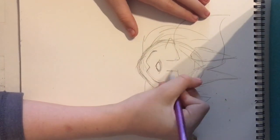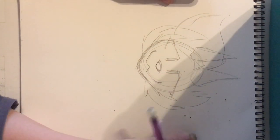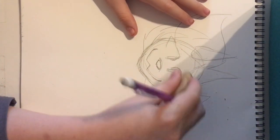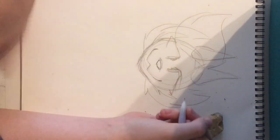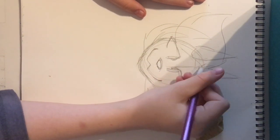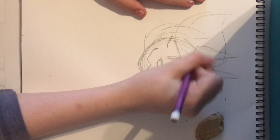My characters are usually cross-eyed. Why can't I draw? Next, draw the eyebrows — I draw those the same way I showed last time.